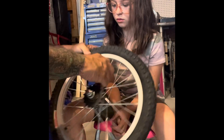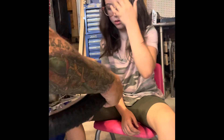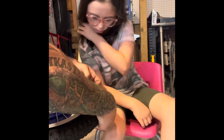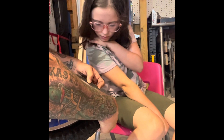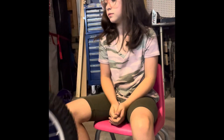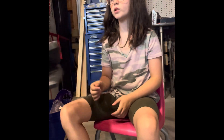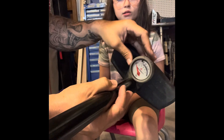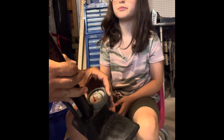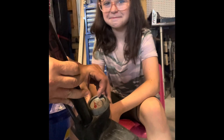On this one it tells you to inflate it — what does that say? 40 PSI. So now we're going to get our air pump, and if you look there is a gauge and we're going to turn the little knob down to 40.